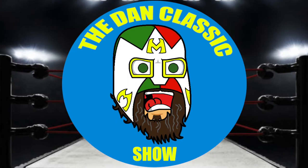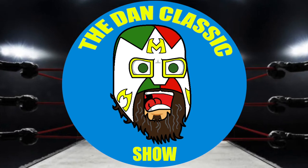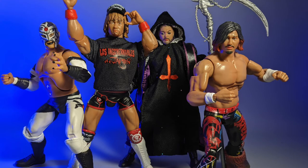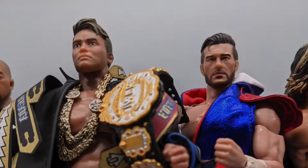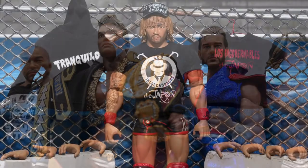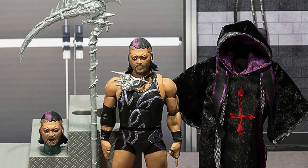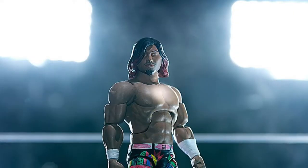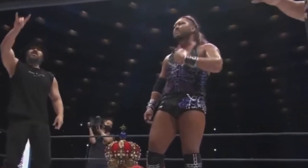Hey everybody, it's me, your old pal Dan Classic, and I'm back at it again with even more wrestling figures. But this week it's not WWE, not AEW — it's the New Japan Pro Wrestling Ultimates from Super 7 Series 2. Way back before the first series got delivered, the second series were announced. This set was supposed to be four of the six members of Los Ingobernables de Japan, and by the time the series was actually delivered, one of them had defected to the Bullet Club, so it seems even more out of date.